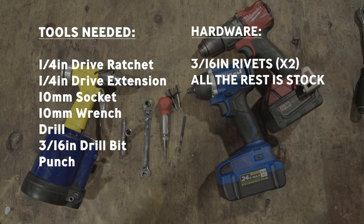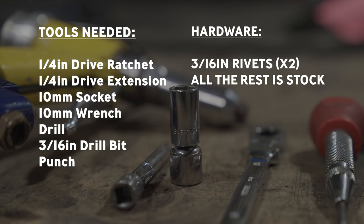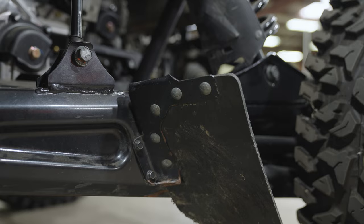Here are the tools that you'll need: a quarter inch ratchet, a quarter inch extension, 10mm socket, 10mm wrench, drill, 3/16ths drill bit, and a punch.